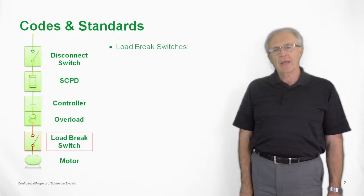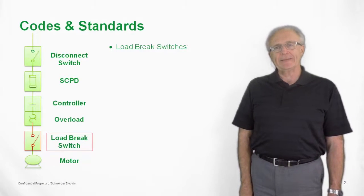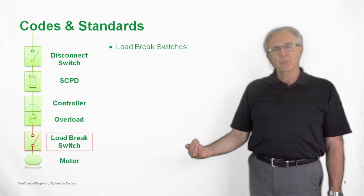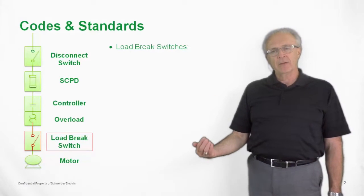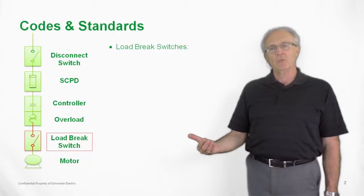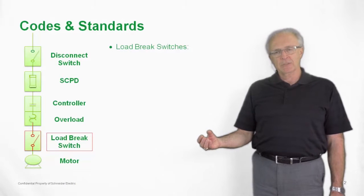Here's a block diagram of a motor control circuit in the NEC. If you look at the bottom where it says load brake switch, that is where a Vario switch would be positioned. That is the definition of a UL508 switch. It does not have the same spacing as a true disconnect switch.